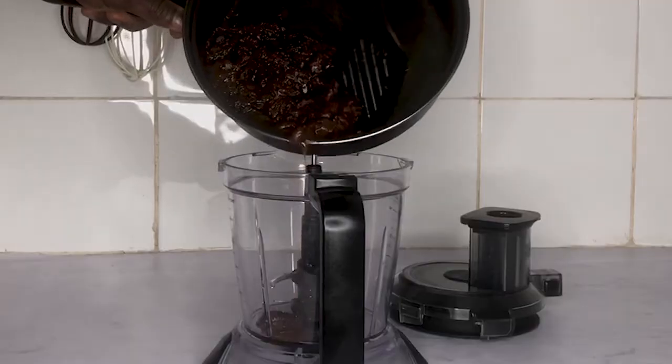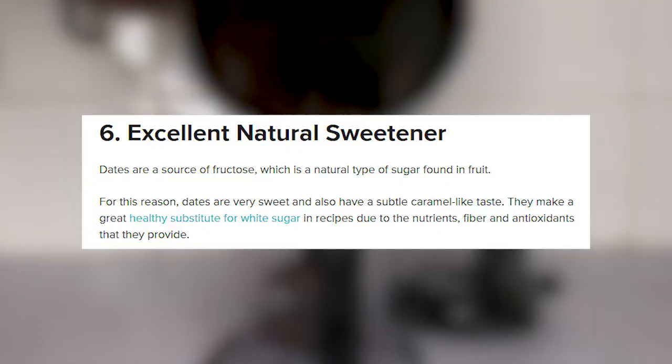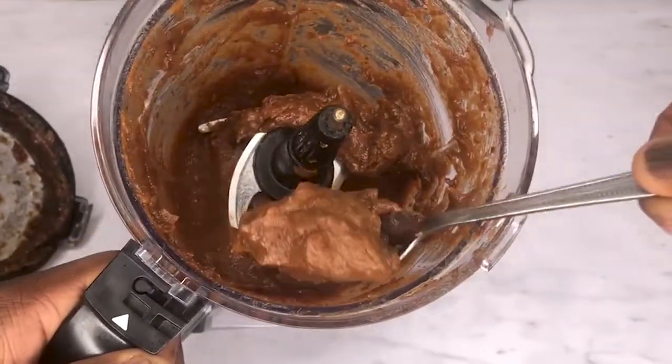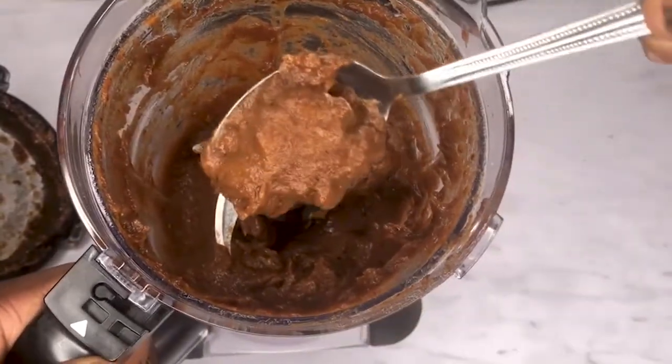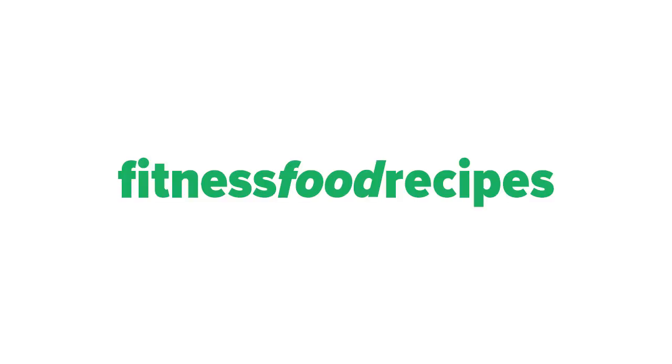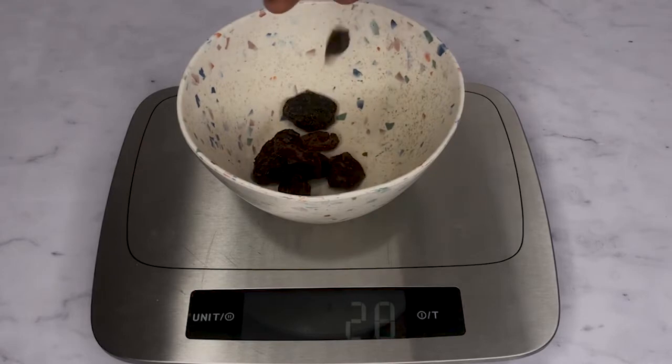According to scientific research, dates are one of the best natural sweeteners you can eat. Dates are very nutritious, contain antioxidants, and provide lots of health benefits, and are easy to add to your diet. Hi, it's Ola from fitnessfoodrecipes.co.uk.